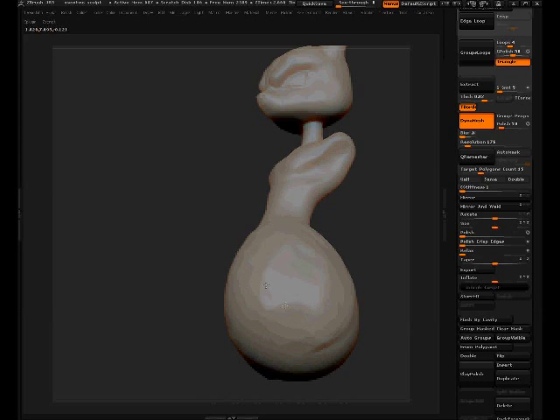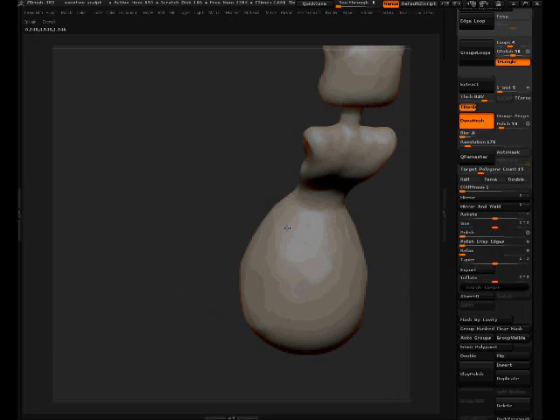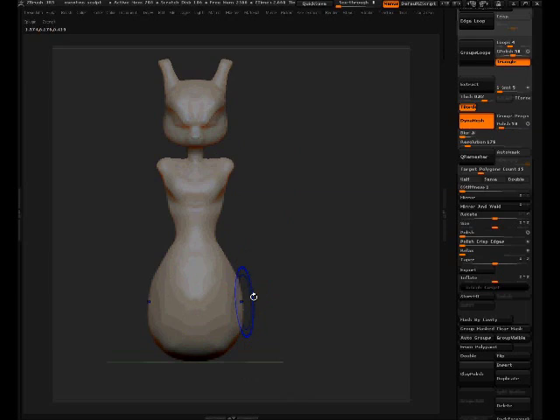It looks a bit like a raisin but that's fine — I don't want to spend too much time on it. Because it's pretty dense we can take the Dynamesh resolution numbers down and Dynamesh it again, which takes away some of the density. It's easier to manipulate now, but just know that with lower Dynamesh resolution there's a chance you might lose some detail, like in the facial area.